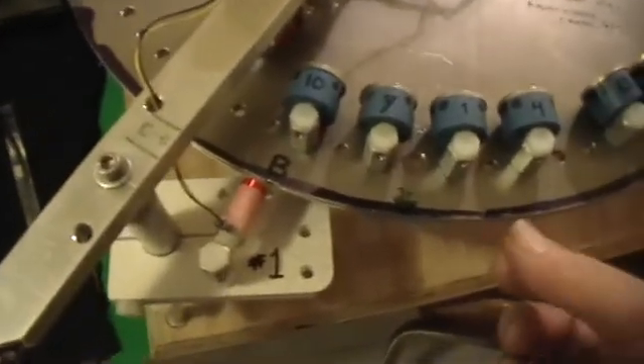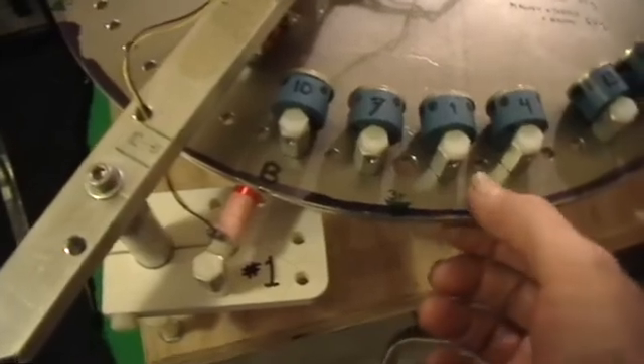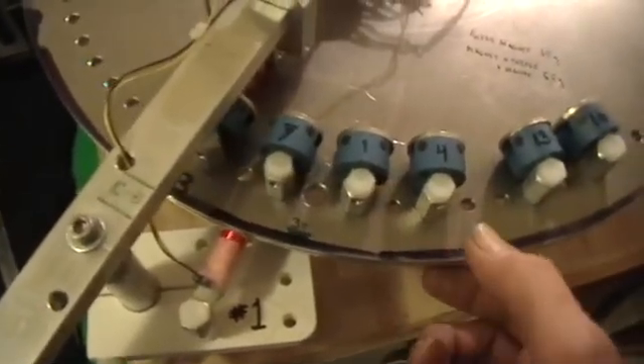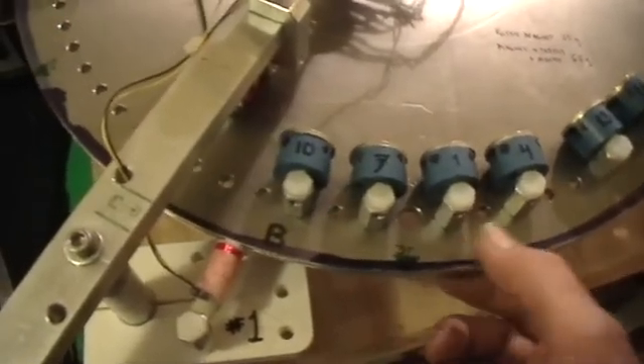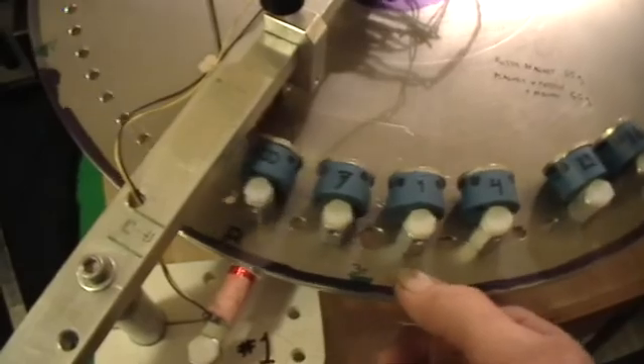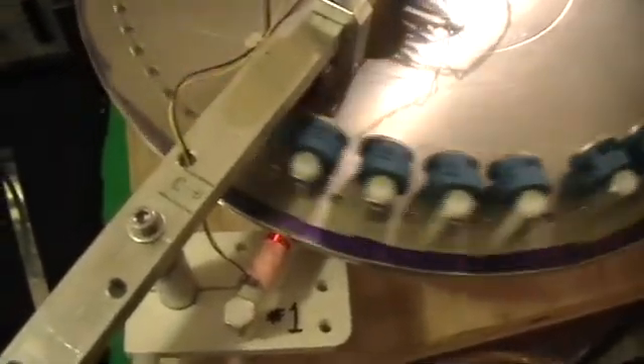The drive motor is already running. And because of the arrangement with that tape and the one-way clutch — one-way bearing — I can position the wheel wherever I want the magnet without engaging the motor yet. But as soon as I go past a certain point, the wheel contacts that tape. You can hear it — it sounds like a snort — and it gives the wheel about a third of a turn of a pulse.